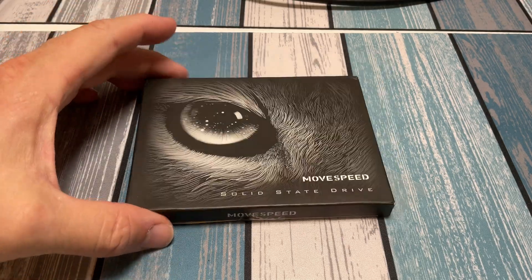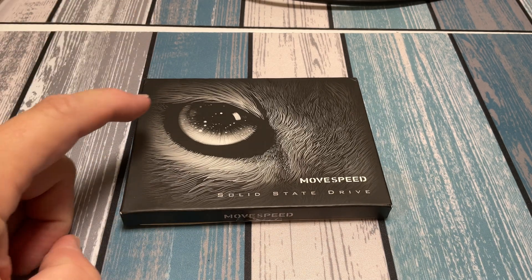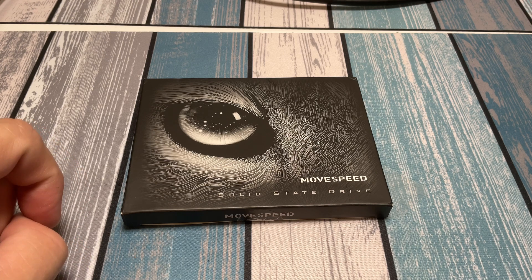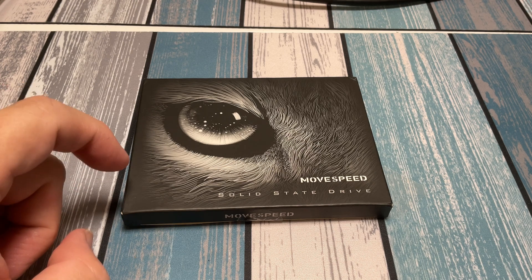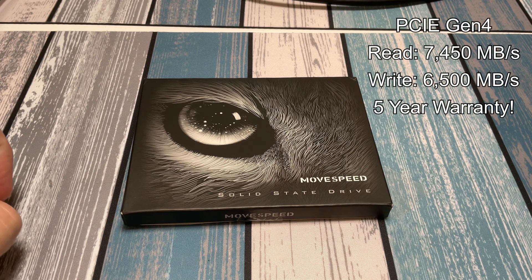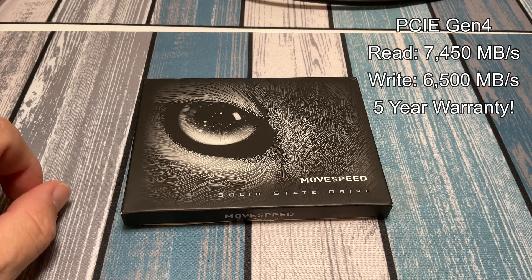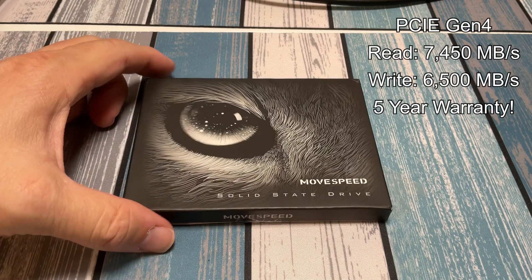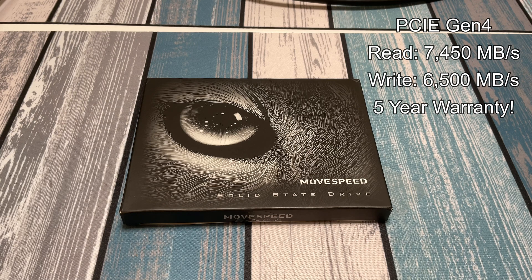As far as the specs go, this is an M.2 NVMe drive, which is what you need for a PlayStation 5 to upgrade storage. It is PCIe Gen 4, which is super fast — and it needs to be Gen 4 for the PS5 so it can operate at full speed for PS5 games. All their documentation on their website confirms compatibility with PS5, and it's got the heat sink included, so it's good to go.